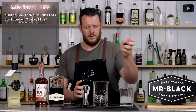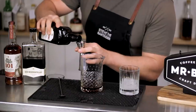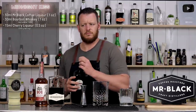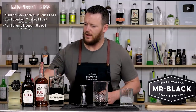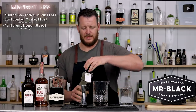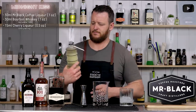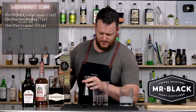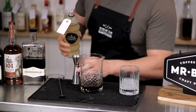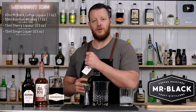One ounce, 30ml of your Prohibition-style bourbon whiskey — in my case, Wild Turkey 101. Then we have half an ounce, 15ml of cherry liqueur — Cherry Heering. And ginger liqueur adds a little bit of spice — I'm using Domaine de Canton, half an ounce, 15ml. And a single dash of chocolate bitters.